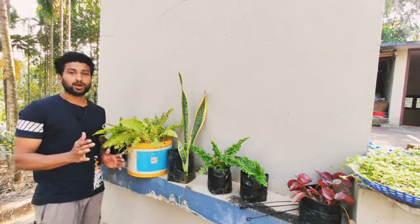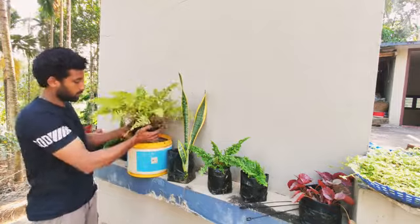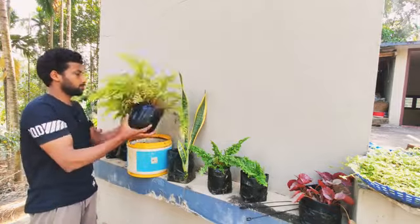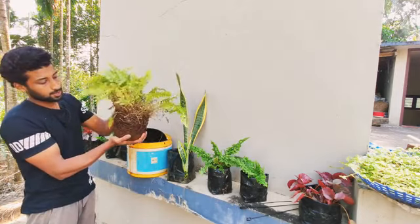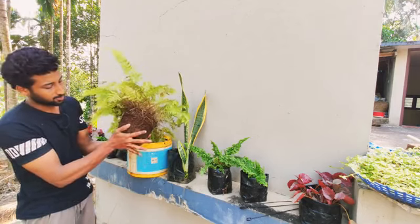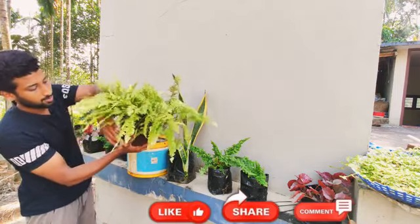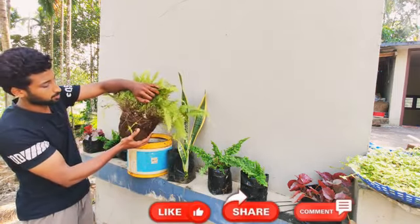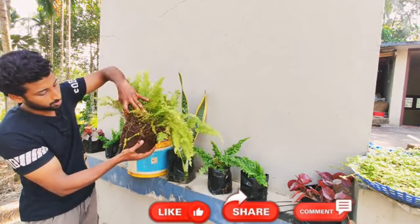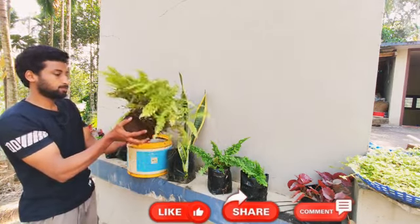We will see if the plants are damaged. We will see where we are going. We have to see how we are going. The roots are covered here. We are going to separate this.